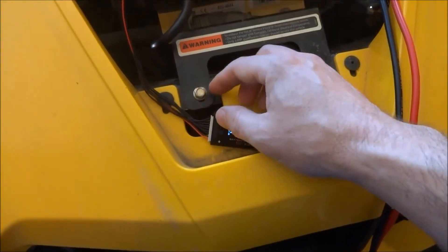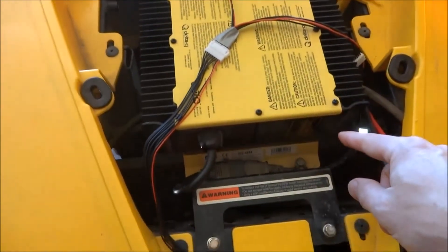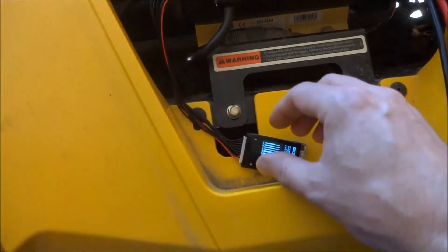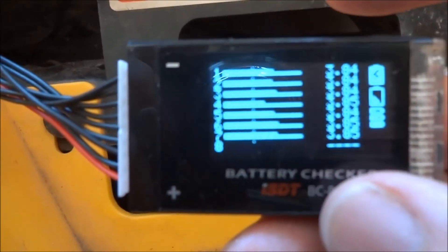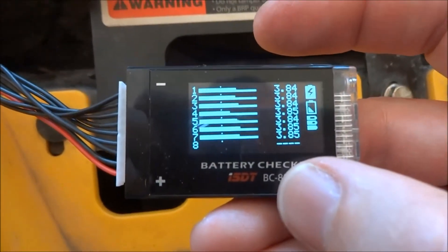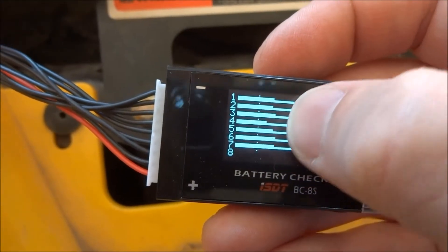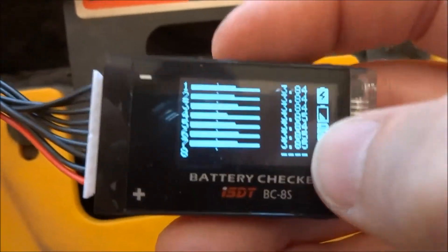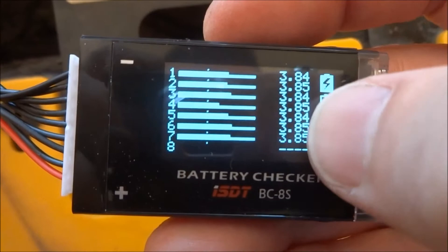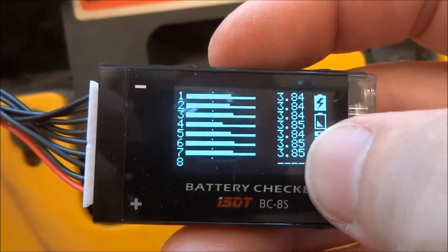Here's another meter — in the back I have three group cells and underneath actually four groups, so it's a seven-cell configuration. You can see I have the same situation as the others where one group of cells is weaker and the voltage drops on hard acceleration. But they're actually pretty well balanced at 84 or 85, so all in all pretty good.